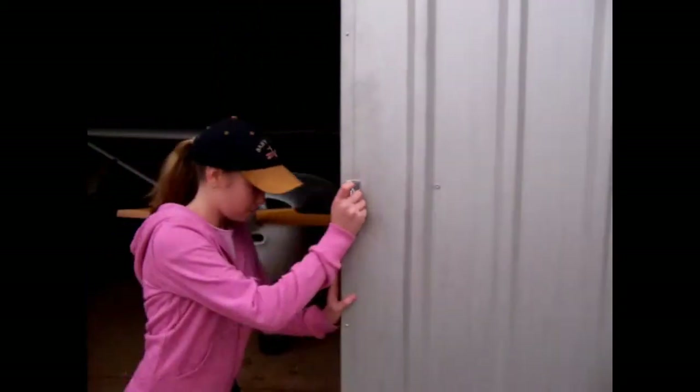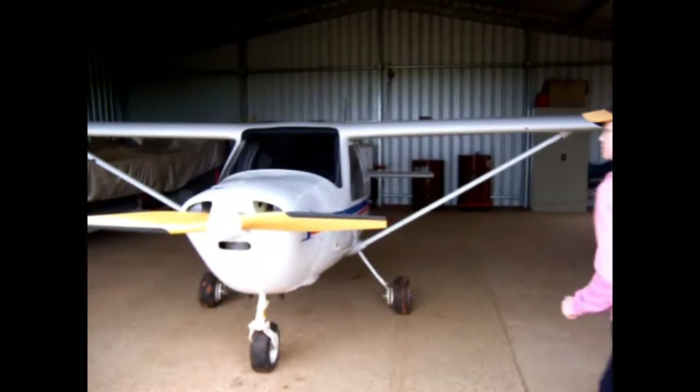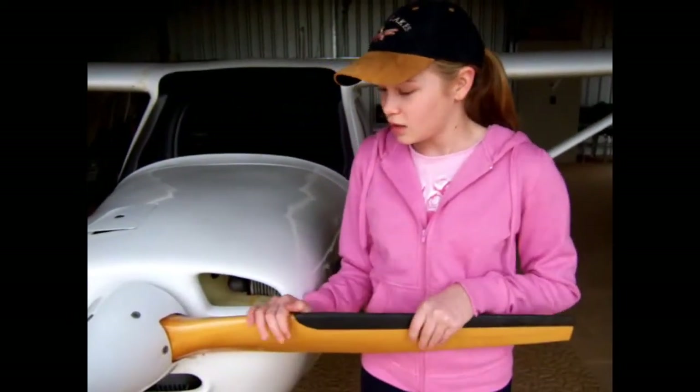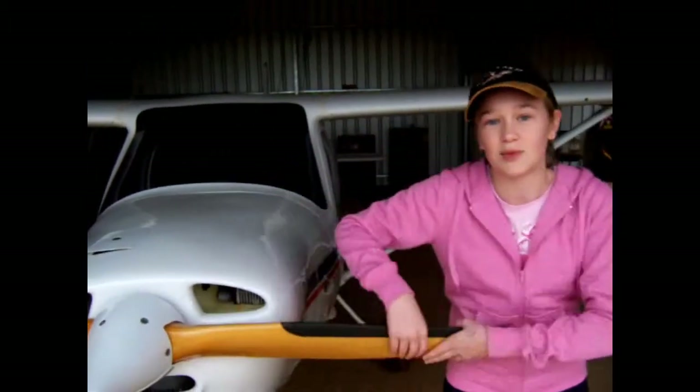Hello, today I'm going to be showing you the procedure of how to pre-flight an aircraft. The first step is the propellers — check if there's any stone chips or if it's just loose. That seems right.